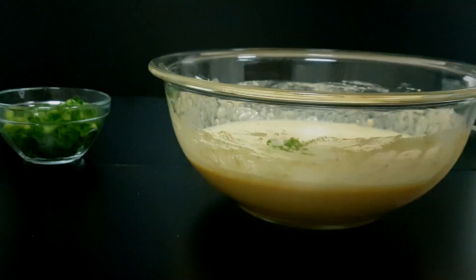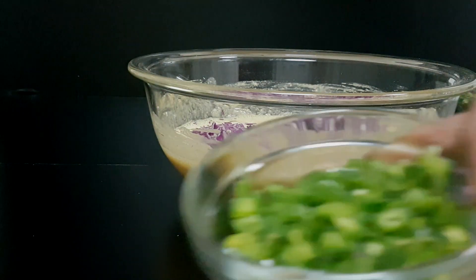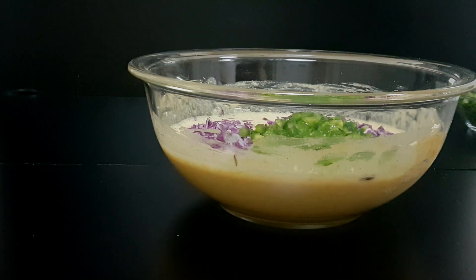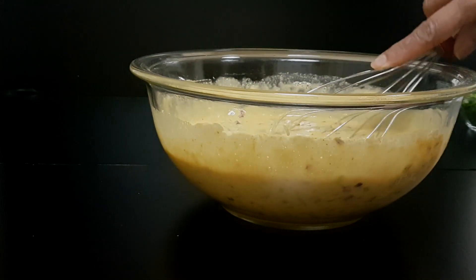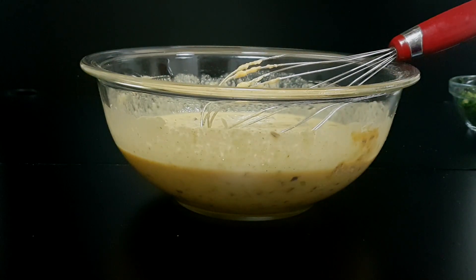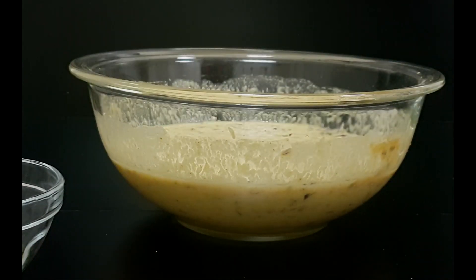We'll add in some green chili according to your taste, some cabbage, some capsicum. The vegetables need to be finely chopped — then it'll be easy to make the adai. We'll whisk this again and set it aside for some time. It's been 20 minutes now, let's add the other ingredients.